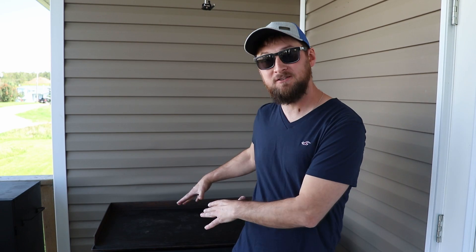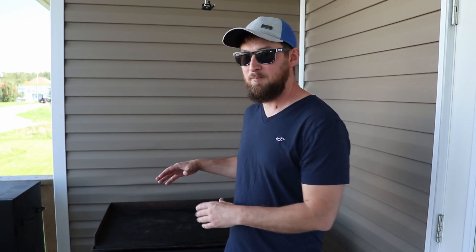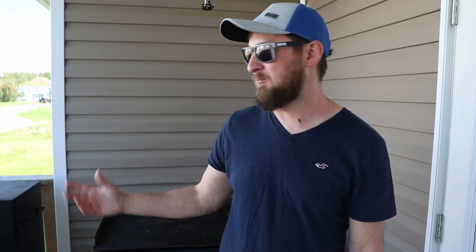What's up everybody! Today I'm going to be showing you how to get hotter, more consistent heat from your outdoor flat top griddle or barbecue grill. I'm going to be working on a 36-inch Blackstone griddle, but this trick applies to all flat top grills or barbecue grills.